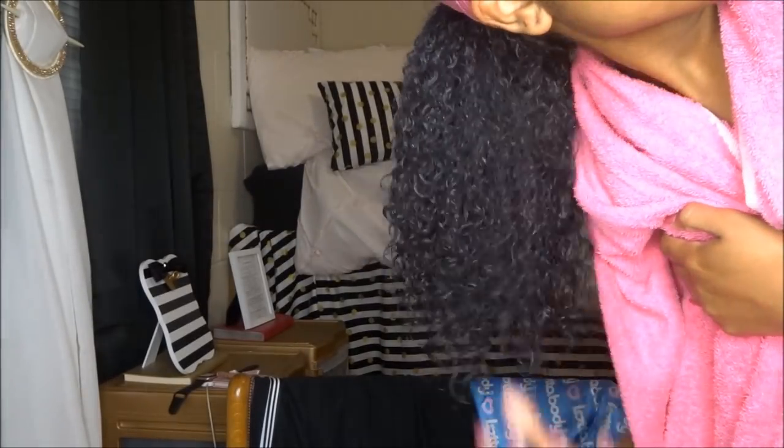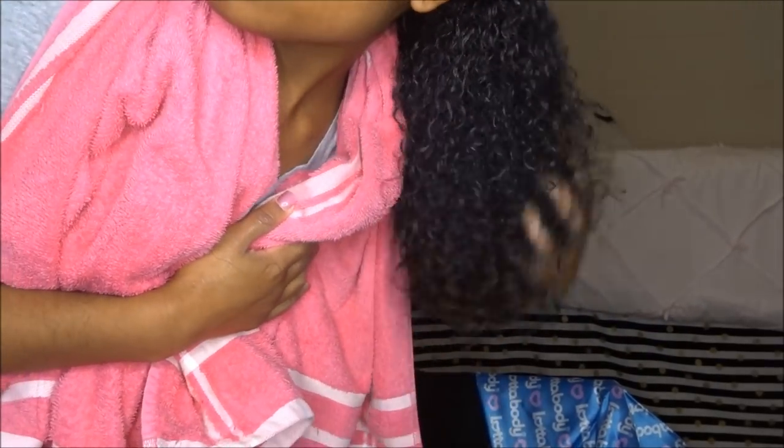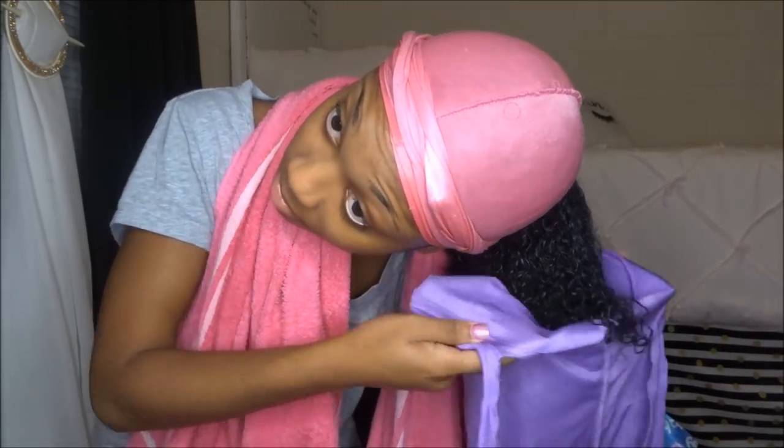After that I go in and scrunch a little bit so the curls can spring up more, then I get ready to tie my hair down. I love this purple scarf because it's good for both straight and curly hair, it won't get my pillow wet, and it protects the length of the ponytail while I'm asleep.